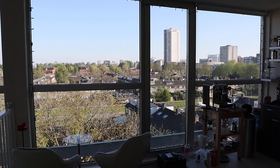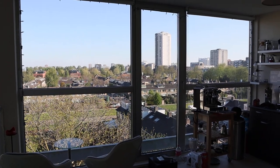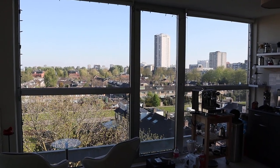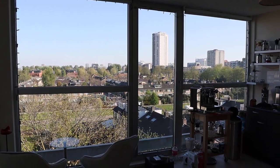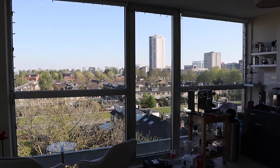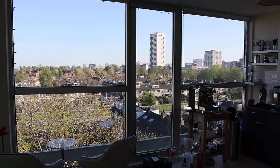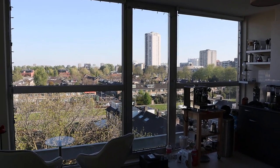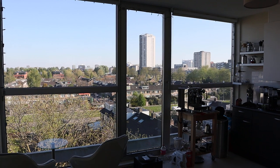Welcome to lockdown vlog number 26. It's another beautiful day without rain in Rotterdam and apparently our lockdown is extended until 20th of May, so that's going to be a lot of vlogs. If you have questions or ideas for these vlogs, please let me know in the comment section because I could really use some inspiration. Today's vlog is going to be a bit of everything and there's an announcement at the end, so keep watching.